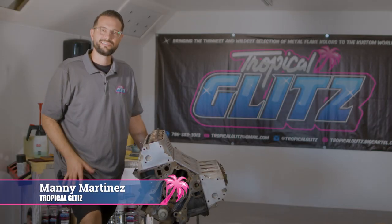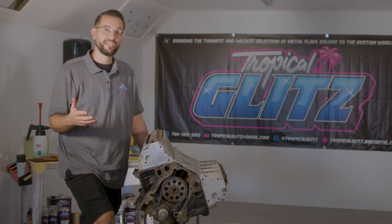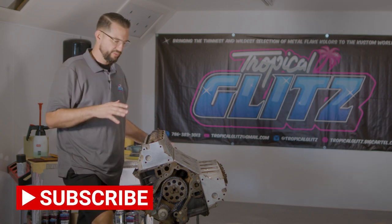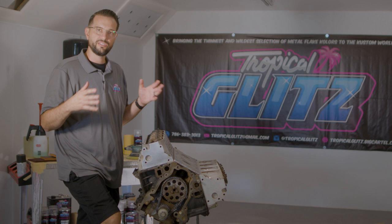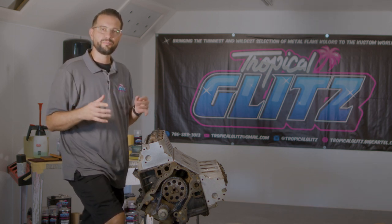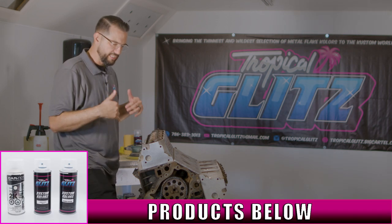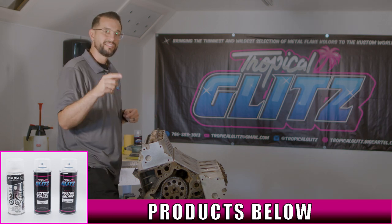Welcome back to Tropical Glitz. Today we're prepping a short block LS motor and we're going to spray everything in aerosol cans. Tropical Glitz paint is rated at 400 degrees Fahrenheit, so it's not going to be a problem for this short block. We're going to go through all the stages from beginning to end, explaining the technical side of how to properly prep an engine, paint it, and get a show quality finish without any paint delaminating. We've already sanded and degreased it.